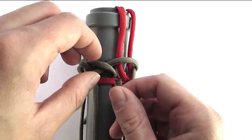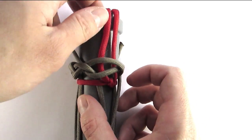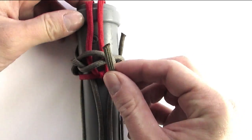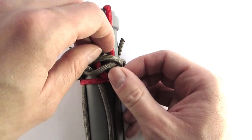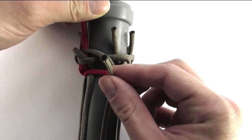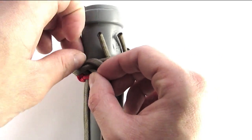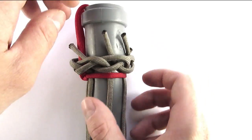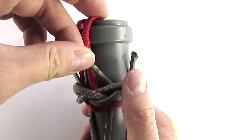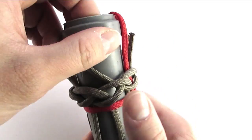It's that easy guys. With that, the turk's head knot is complete. All you need to do is tighten it up a bit.